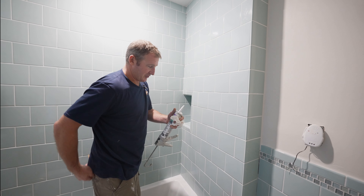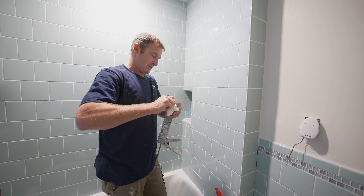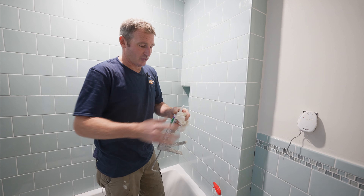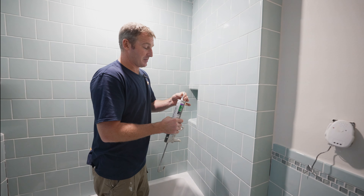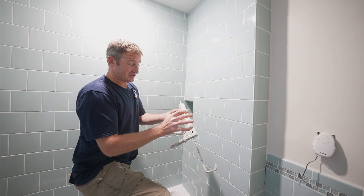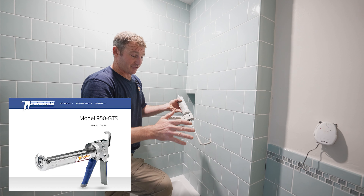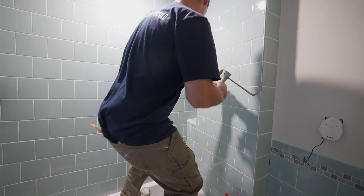The other thing is to just cut the top of your caulking gun — start out with about a quarter inch or so. You don't want it to be too wide; you just want to be able to fill the joint and not smear too much onto the tile. A good caulking gun makes a big difference. This is a Newborn caulking gun and it's a drip-free deal, so as soon as I let go of the handle, it's not going to drip all over the place.